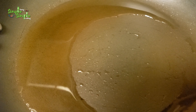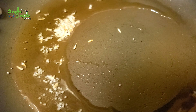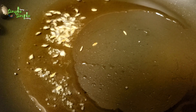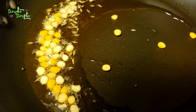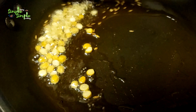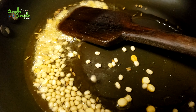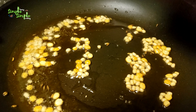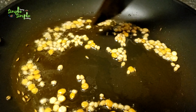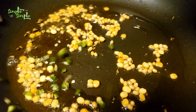Let's start preparing it. Take a pan, add a tablespoon of oil — whatever cooking oil you're using, you can add that. Add some mustard seeds; when it splatters, add some cumin seeds. Add a teaspoon of chana dal, mix well for a few seconds, and then add the urad dal. Mix well, let it become a bit golden in color, then add chopped green chili and chopped curry leaves. Mix it well.